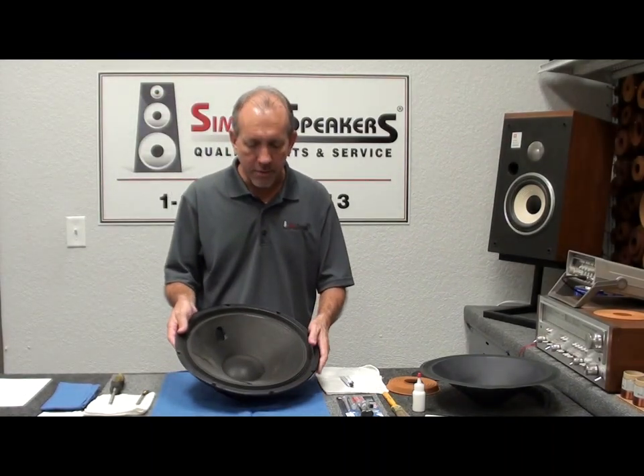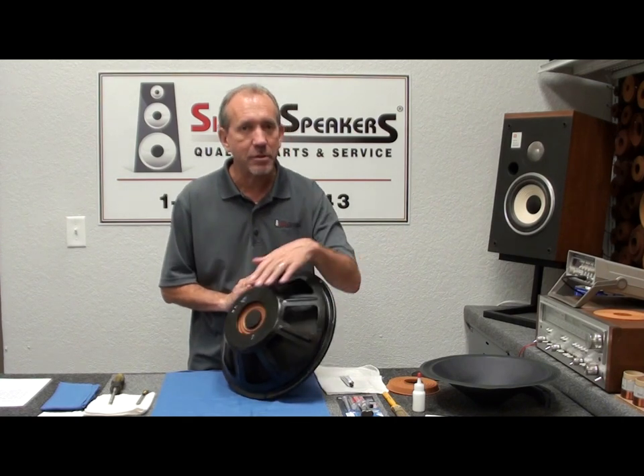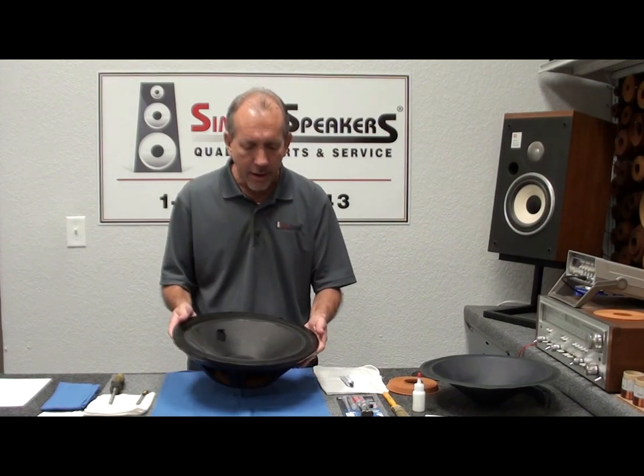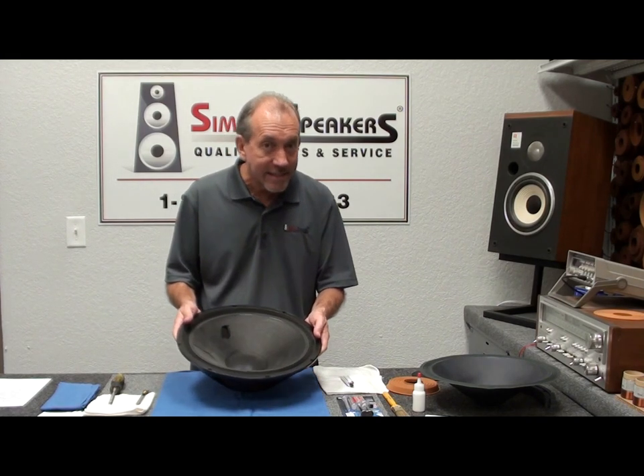Today we're going to show you how to recone the passive radiator. As you'll see, no magnet. It's a passive radiator out of a Klipsch. The part number is a KD15, also known as a KD16 in some systems.